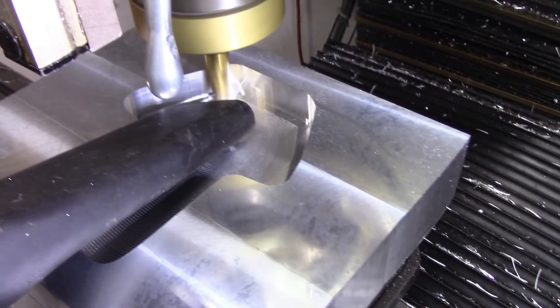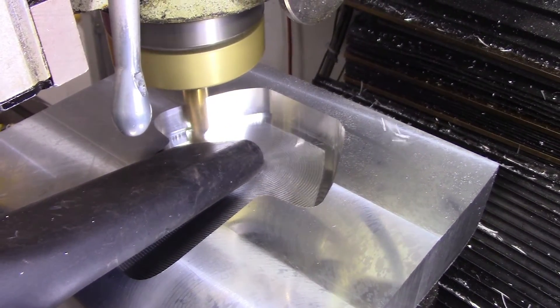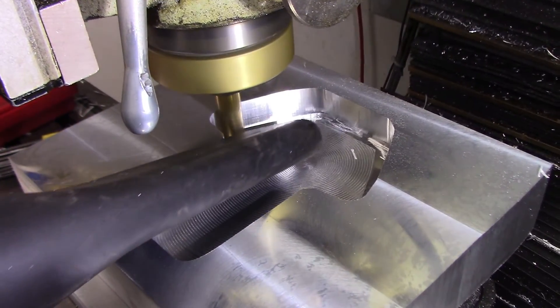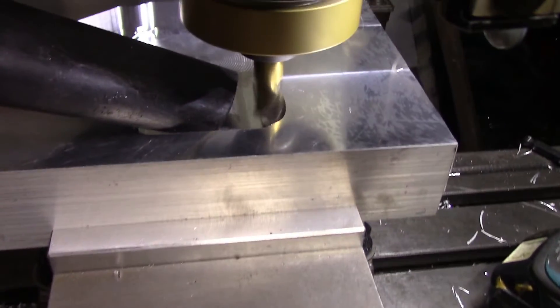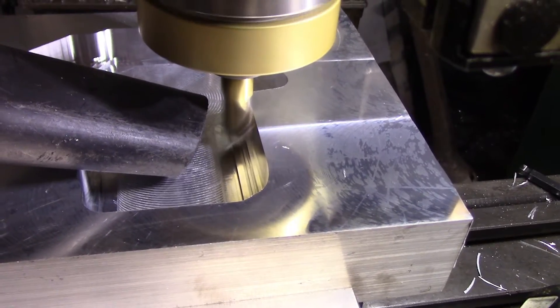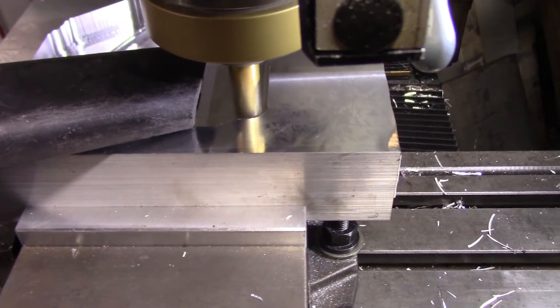Once the design was finalized, I cut up the blank from some 2-inch plate and started making chips. The first operation was roughing out the inside with a 5-flute 3-flute carbide end mill. Since I was machining a large pocket, I was concerned about the chips building up. A vacuum helped keep the chips at bay and also prevented the mounting of chips on the floor with my open milling machine. This mostly worked.